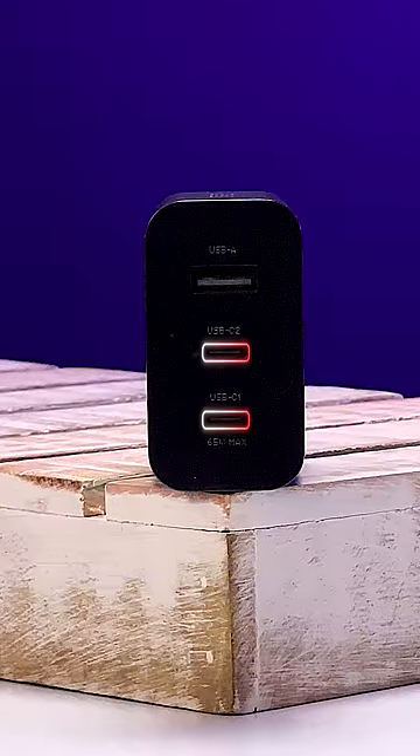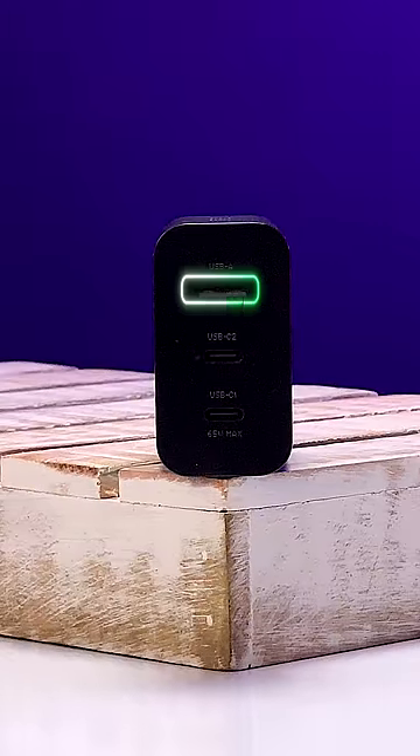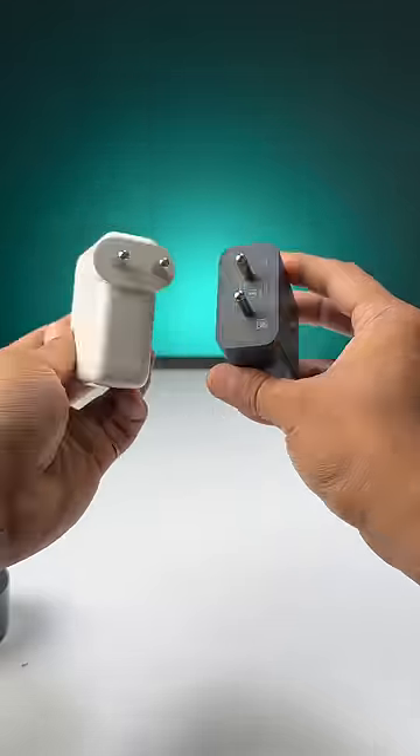It has two USB-C ports that support a max 65-watt output and a USB-A port with 36-watt charging. It's a GAN charger, so it does not heat up and it's more compact than your usual regular chargers. As for the price, this is kind of affordable at 3000 rupees.